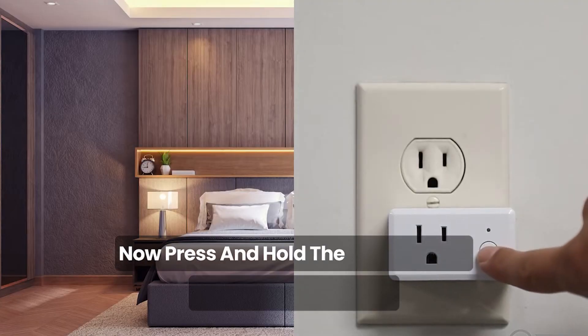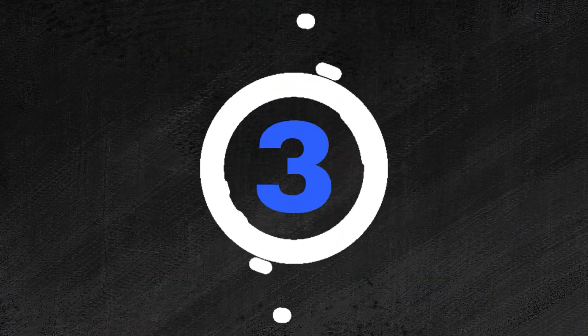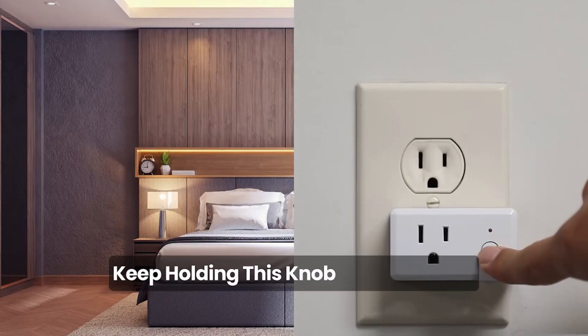Now, press and hold the reset button on the smart socket. Keep holding this knob for 5 seconds.